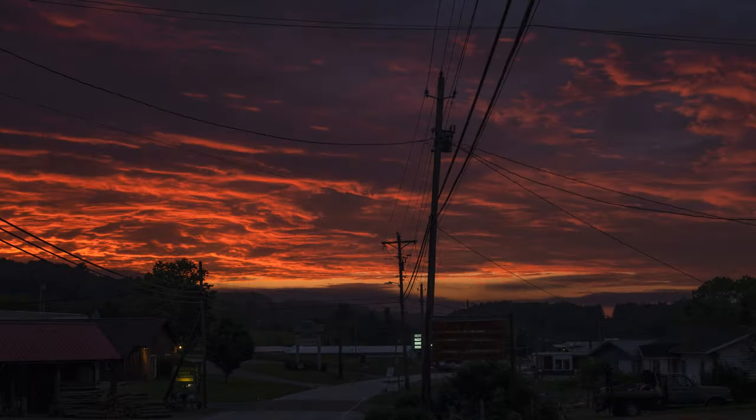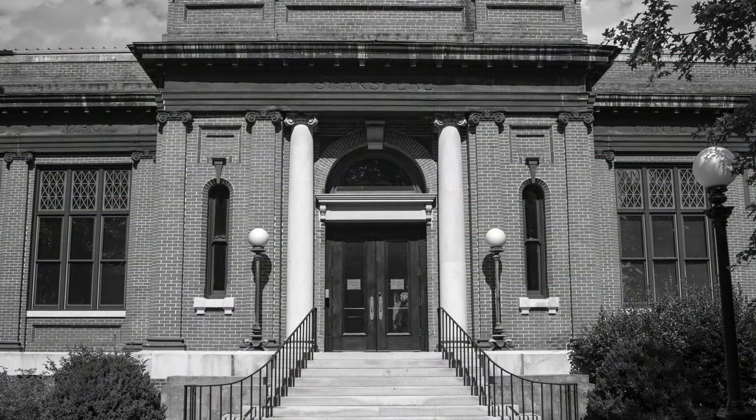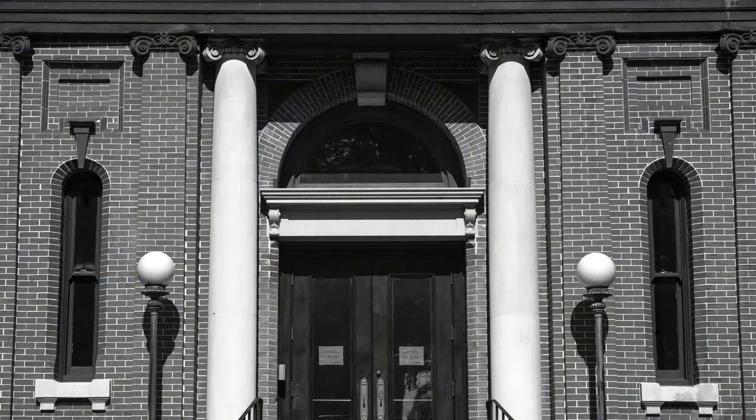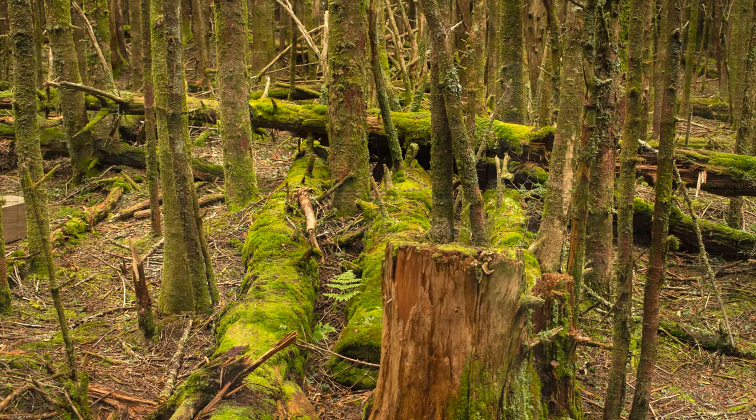When it comes to distortion, things are different depending on the focal length you choose. As can be expected, when the lens is zoomed out all the way to 35mm, there is visible barrel distortion. However, when you zoom in to 50mm, there is absolutely no distortion whatsoever and the images are really well corrected. And when you zoom in all the way to 70mm, there is some slight pincushion distortion which is very negligible and can be easily corrected in post. But overall, this lens is much better corrected for distortion than I imagined a cheap 80s zoom would be.